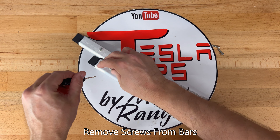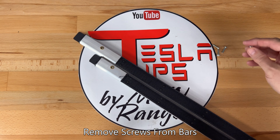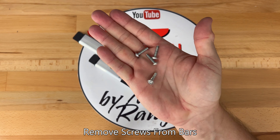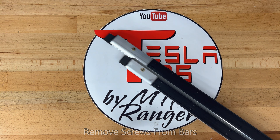Usually at this point I will show the tools needed for the project. All you need is the small Phillips screwdriver that was included in the unboxing. You may want to use a larger ratchet screwdriver, as I'll show a little later, to make it easier.